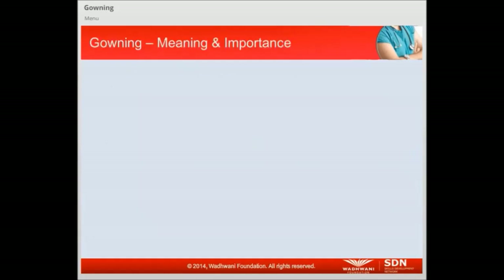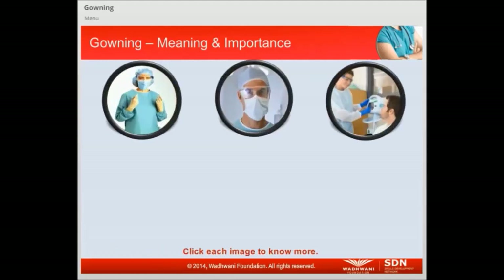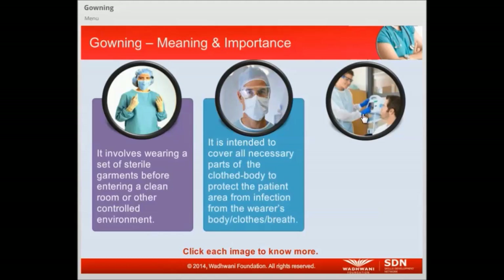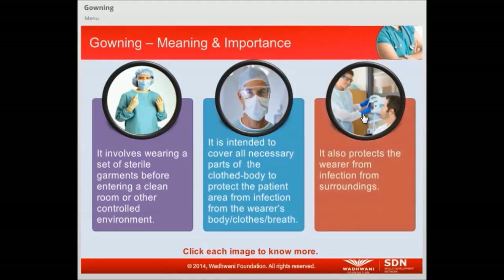Let us first understand what gowning is and why it is important. It involves wearing a set of sterile garments before entering a clean room or other controlled environment. It is intended to cover all necessary parts of the clothed body to protect the patient area from infection from the wearer's body, clothes, or breath. It also protects the wearer from infection from surroundings.